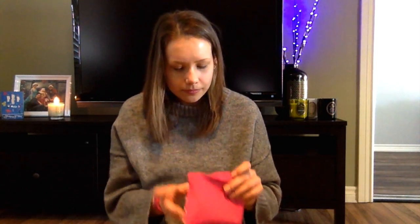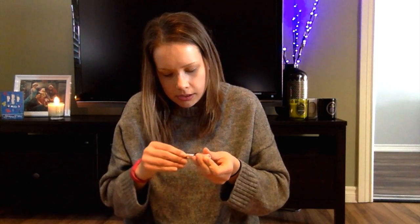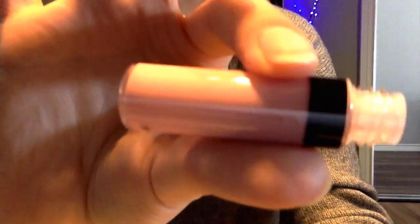Next I have a Cargo Cosmetics lip gloss — I had to open it to see the color — and it's in the color anguilla. It smells like cotton candy from childhood. It's a very soft pink, very cute color.